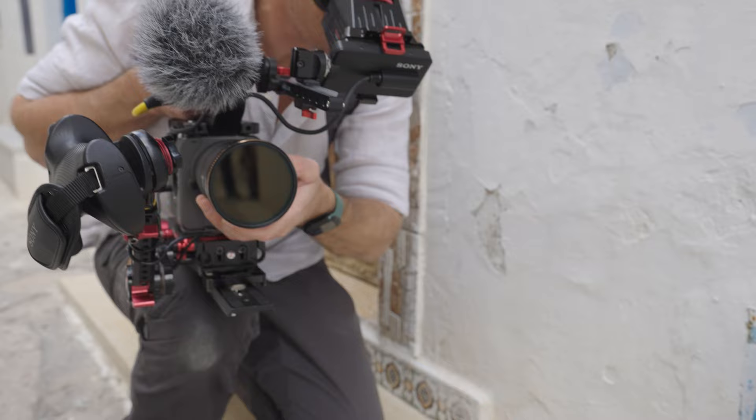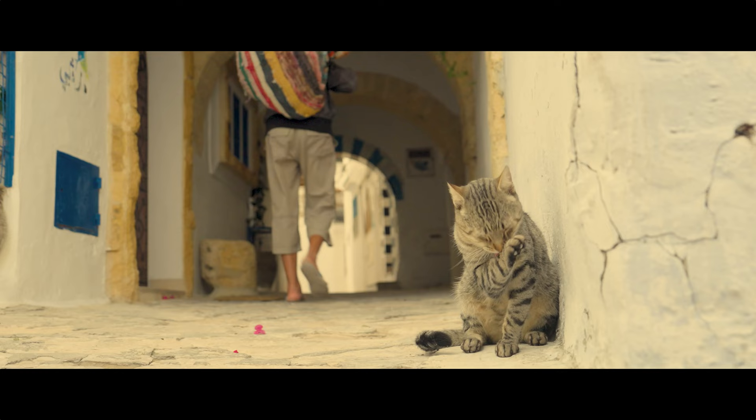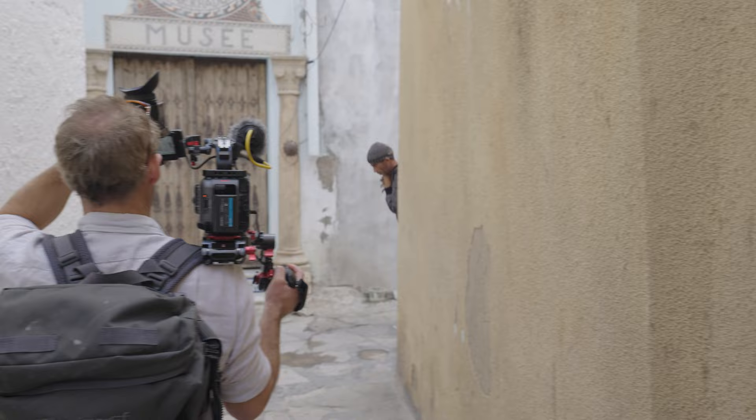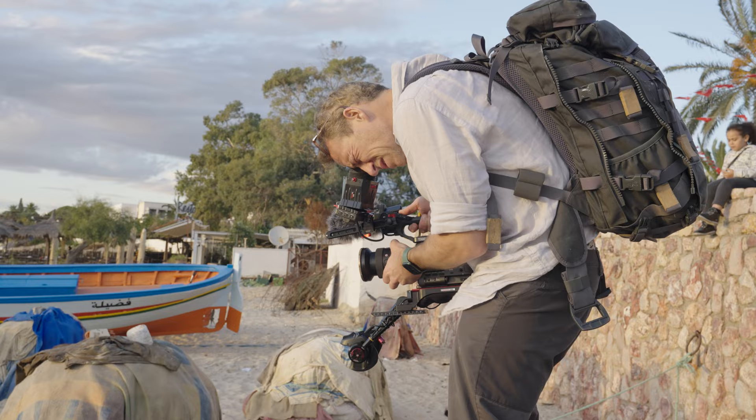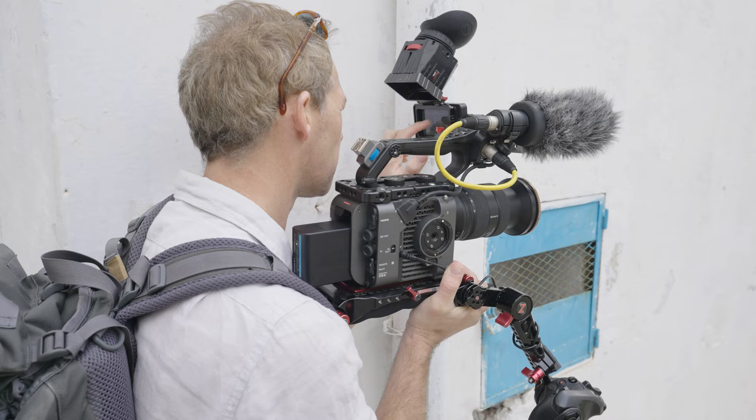I'm James Glancy and I make wildlife and current affairs documentaries. I'm taking you behind the scenes on our recent shoot in Tunisia making 'The Fisherman'. This was shot in three locations using five sequences along the stunning Tunisian coastline.